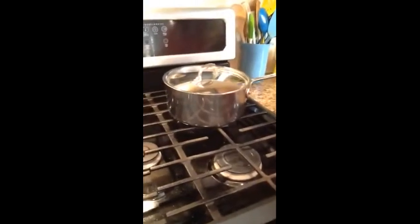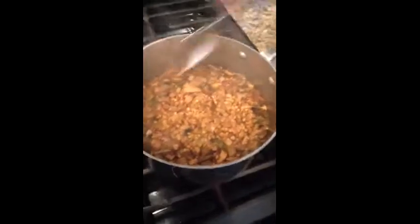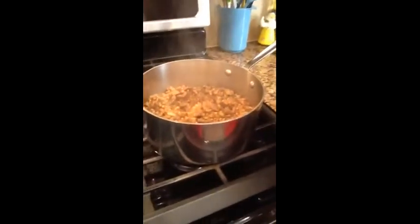Okay, the kasha — or buckwheat — has been cooking for about twenty minutes. I'm going to turn the stove off, lift the lid — be careful of the steam. And there you have it. That's all there is to this meal. It's very simple, very easy, and quite inexpensive.